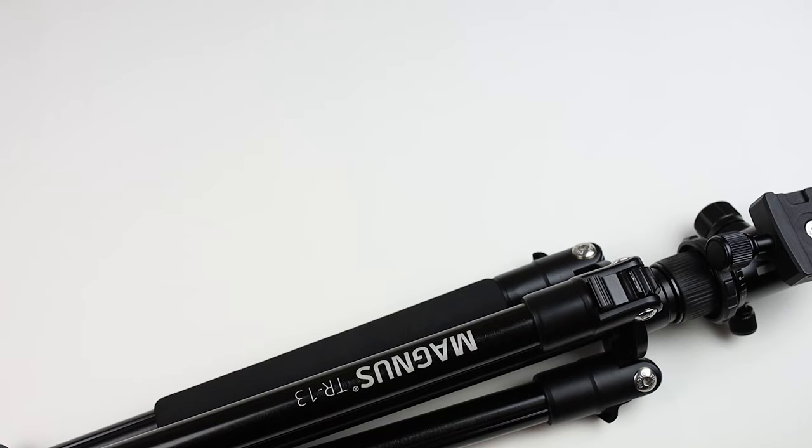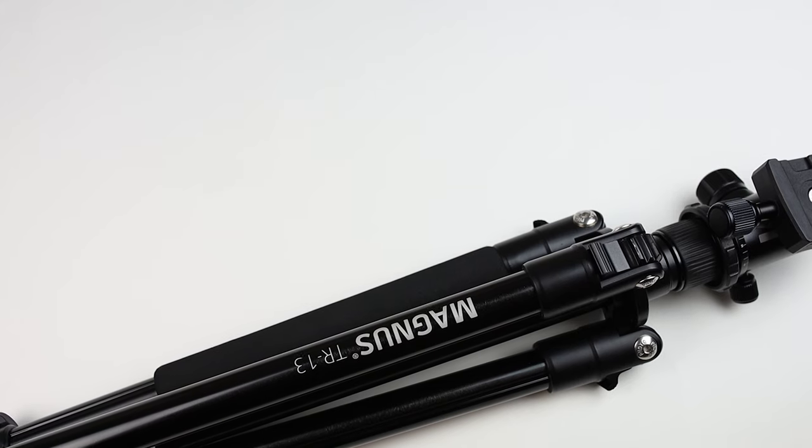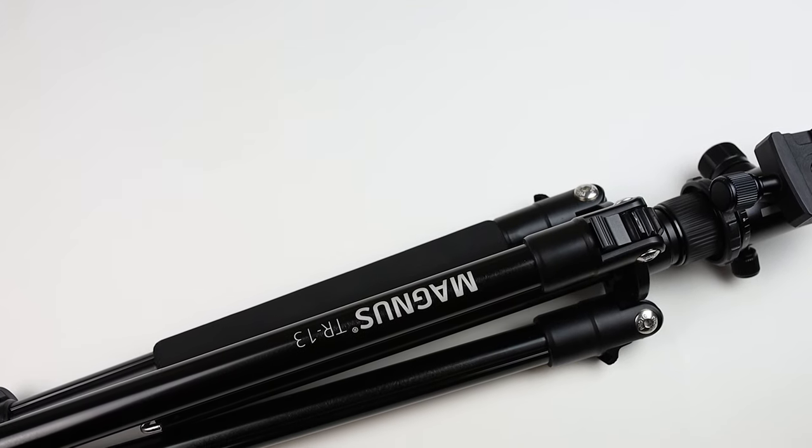In today's video, we're going to be reviewing what, in my opinion, is the best budget landscape photography and travel tripod.